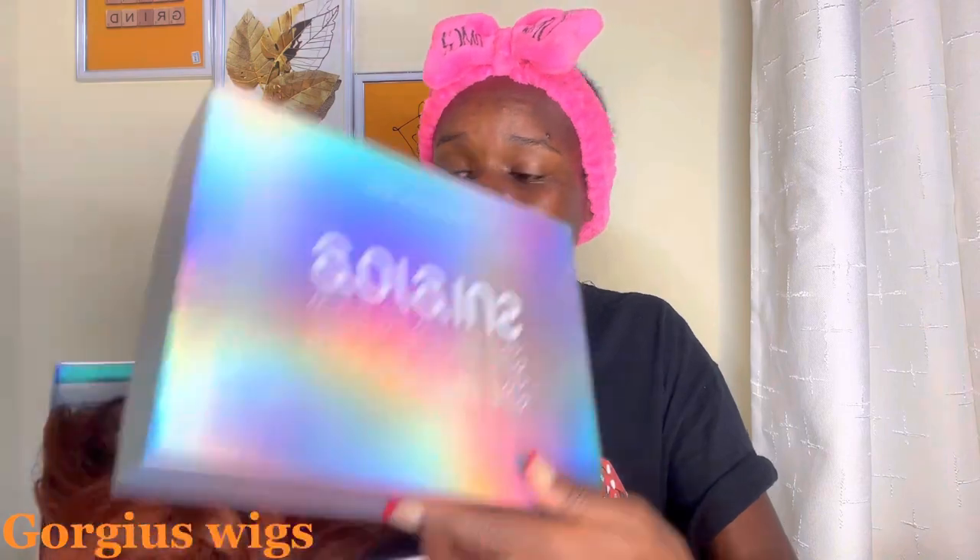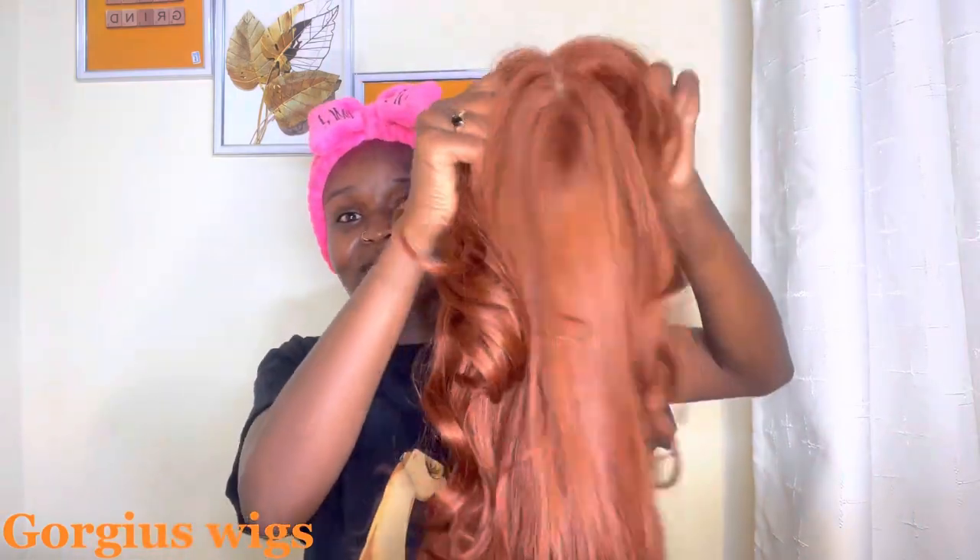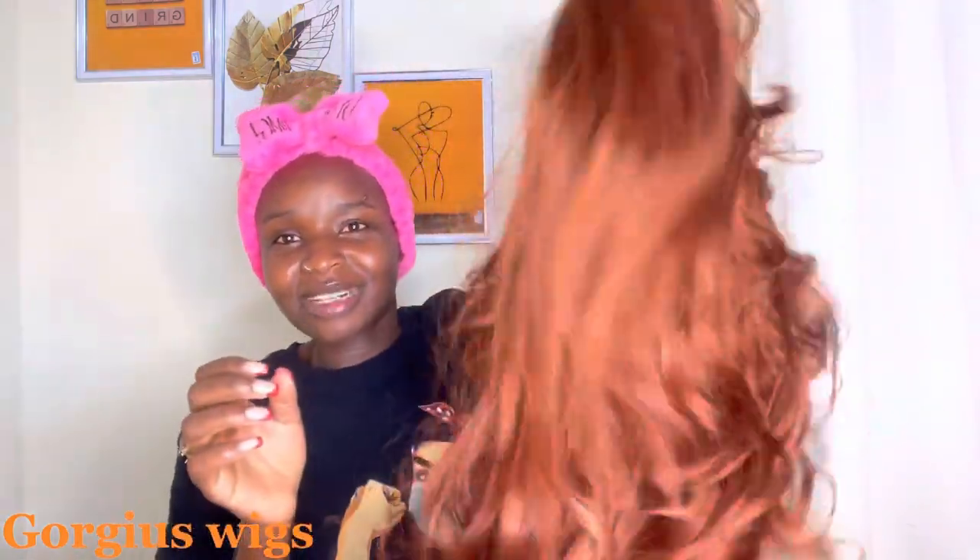So the wig came in this box, and then the unit — let me remove this mesh. This is the unit. Can you see how soft this looks? Can you see that bounciness? What I love about this wig is the texture — it's very, very soft and it has full volume, so voluminous. I really can't wait to install this. It also came pre-plucked, so I don't need to pre-pluck it again. As you can see, the hairline is already pre-plucked.